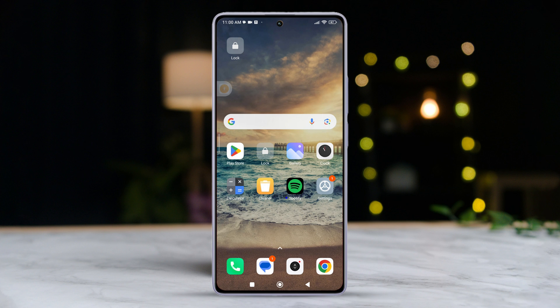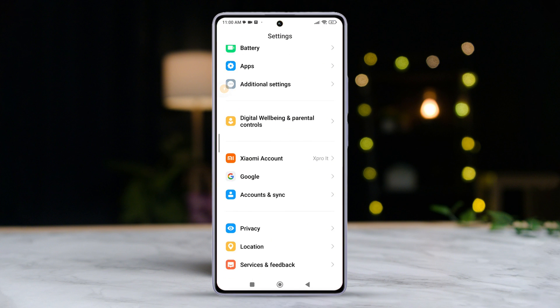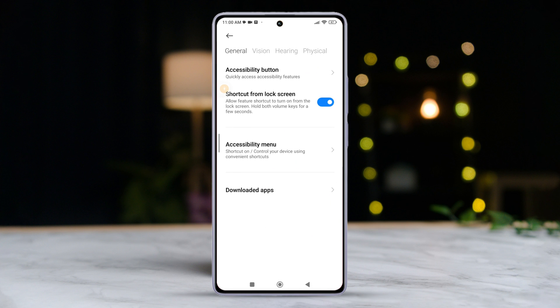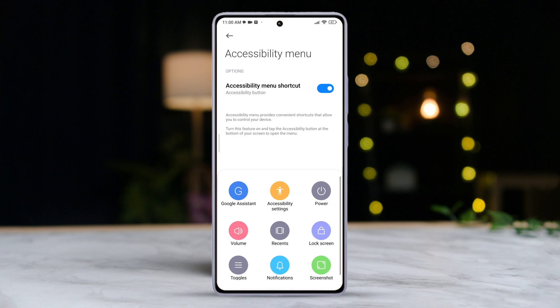Method 2: Using the Accessibility Shortcut. Head back into your settings. Scroll down until you find Additional Settings, then tap on it. Next, tap on Accessibility, then navigate to Accessibility Menu. Toggle on the Accessibility Menu shortcut. Tap on Allow, then hit OK. You'll now see the Accessibility Menu shortcut handy. Tap on it to access all the settings. Finally, just tap on Lock Screen and voila, your screen is locked.